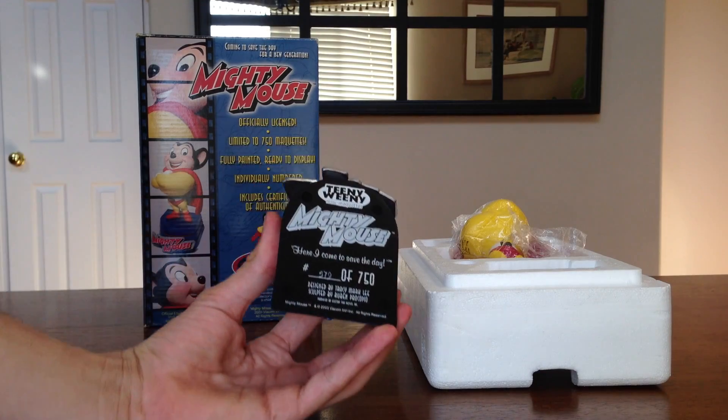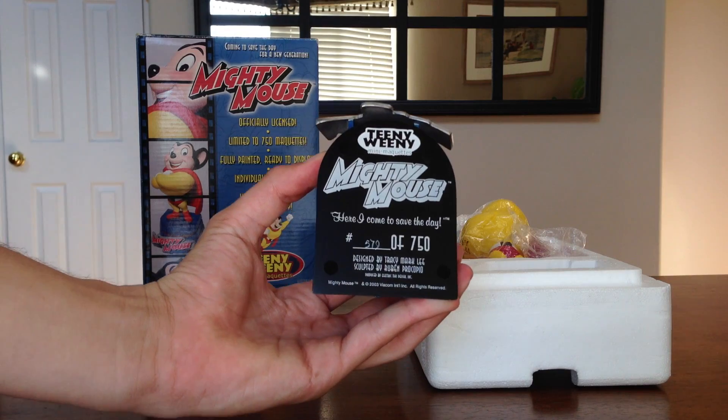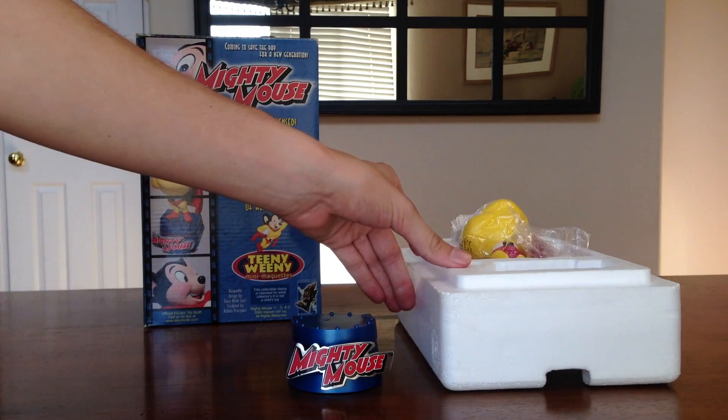Let's take a look at the bottom of the base before we do anything. Teenie Weenie Mini Maquette and this is Mighty Mouse, number 579 of 750. So let's put that back down there.